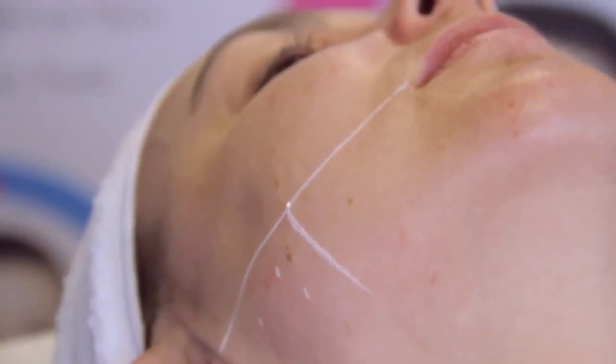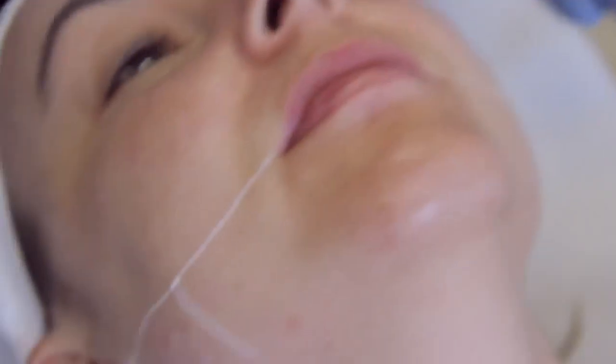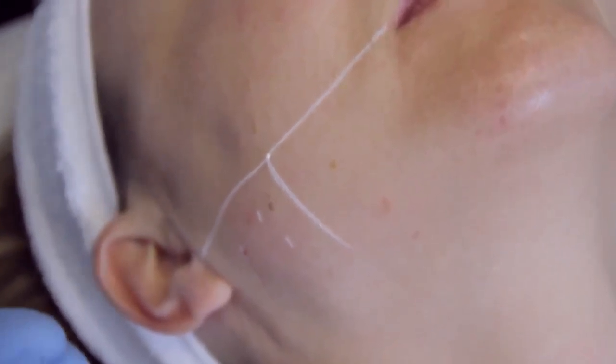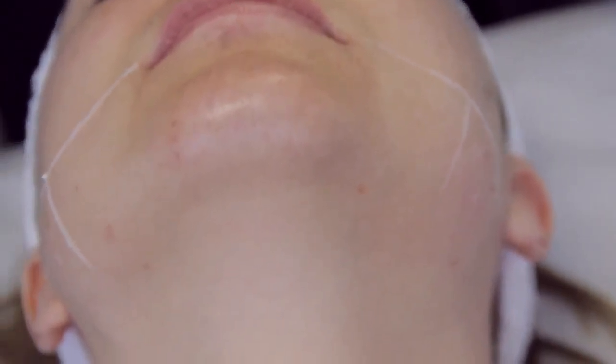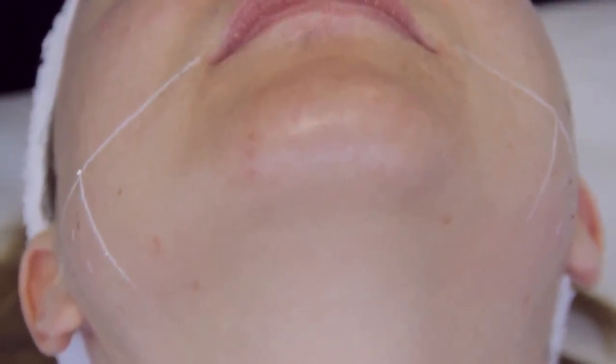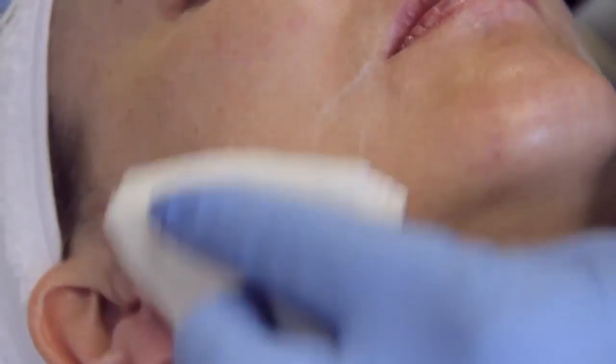You can see minimal bleeding there and it's a pain-free procedure. The main thing we need to do is make sure the injections are symmetrical so that the result is symmetrical also.